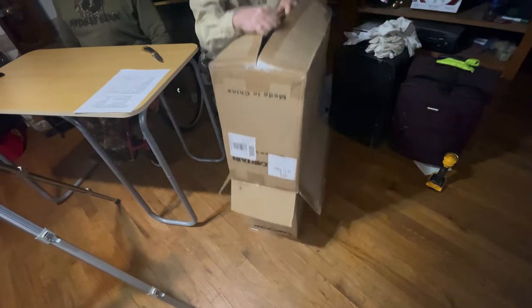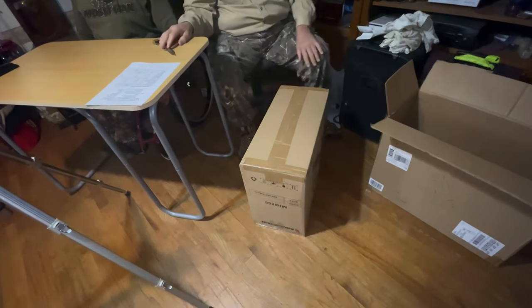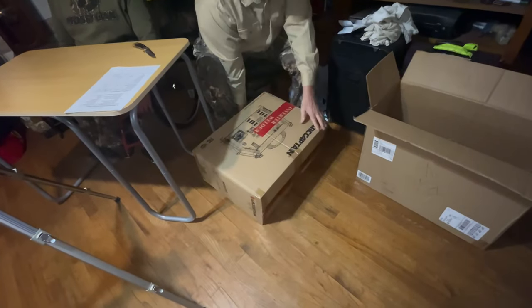This is a production because we have two cameras going this time. And it's a box in a box — those are always the best. Looks like it might be upside down — there you go.